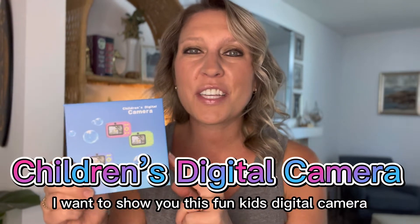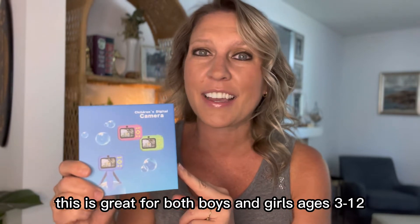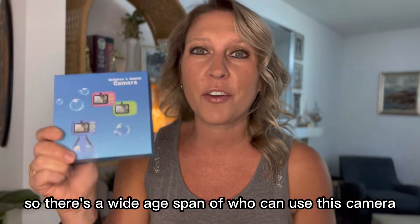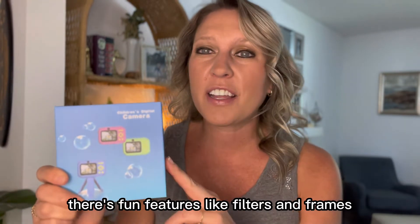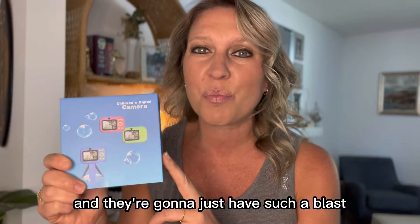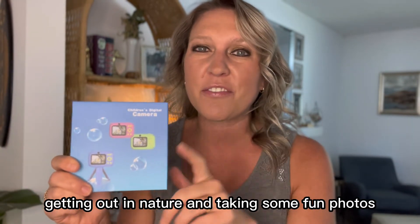Hey there! Today I want to show you this fun kids digital camera. This is great for both boys and girls ages 3 through 12, so there's a wide age span of who can use this camera. There's fun features like filters and frames, and they're going to just have such a blast taking this outside, getting out in nature, and taking some fun photos.